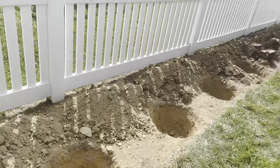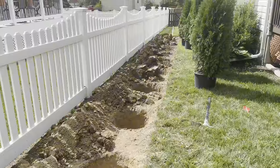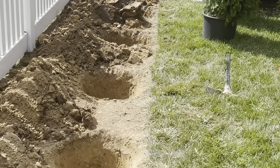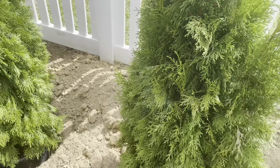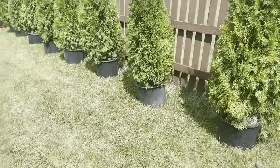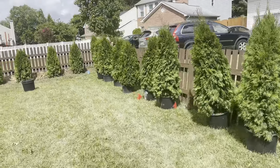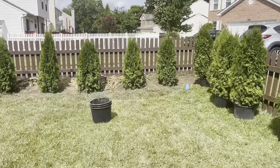A little information about this tree: they're known as the emerald green arborvitae. When I got them they were $54.98 each, but because I was buying in bulk — when you buy at least 20 or more trees — you get a price markdown. I purchased them for $43.98 each, which was a great deal. That's why I got so many, because I did need a lot.